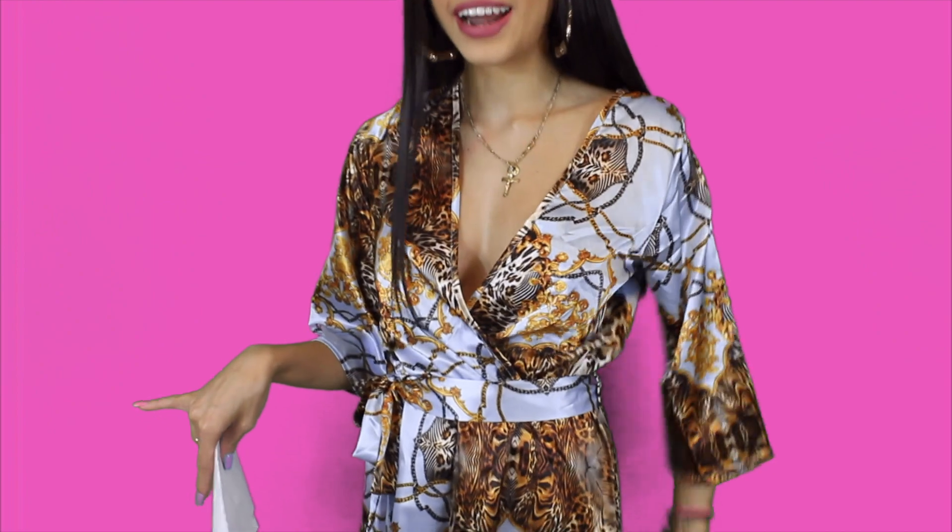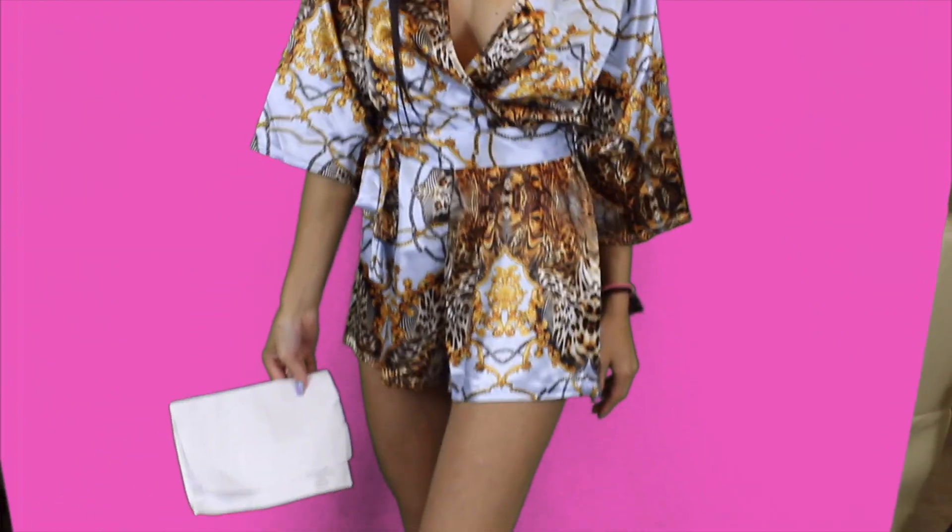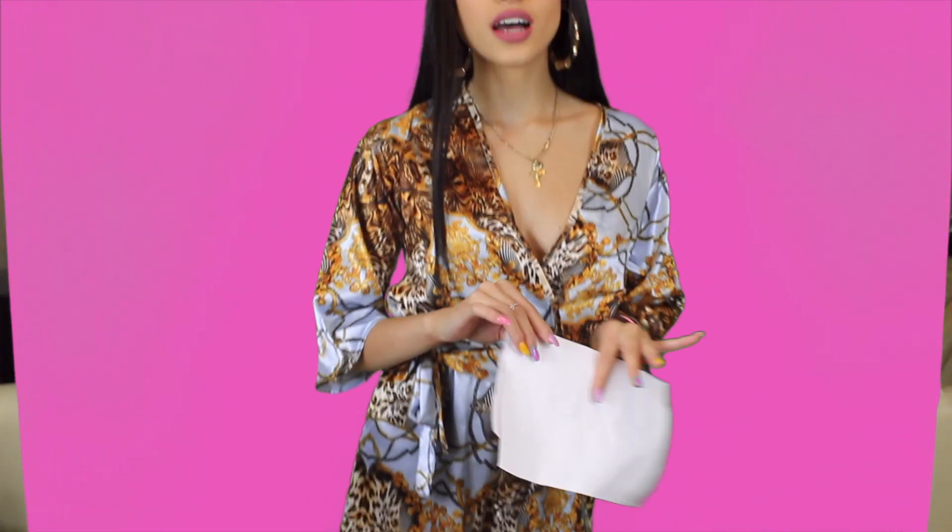Guys, I absolutely love this outfit. This is the blueprint front tie play suit. This is in size 6. It is so pretty and it's really fun. It will look really cute for photo shoots, hanging out with your friends, going out for dinner, having a bit of drinks in the city.